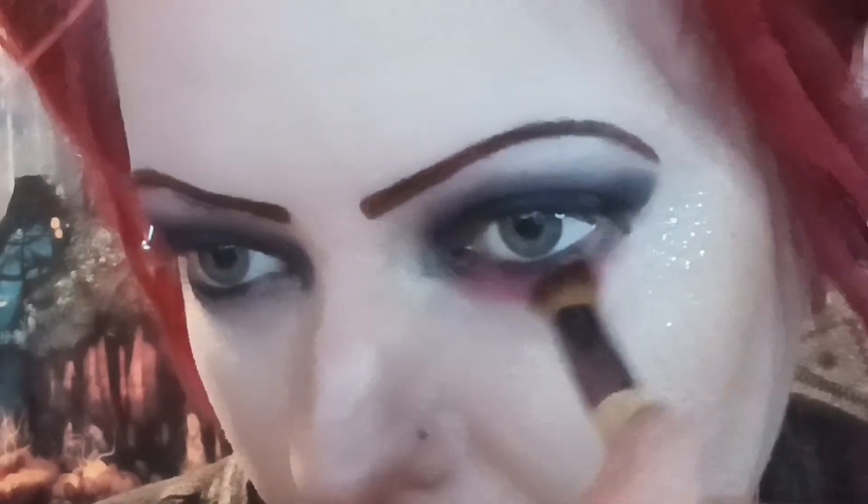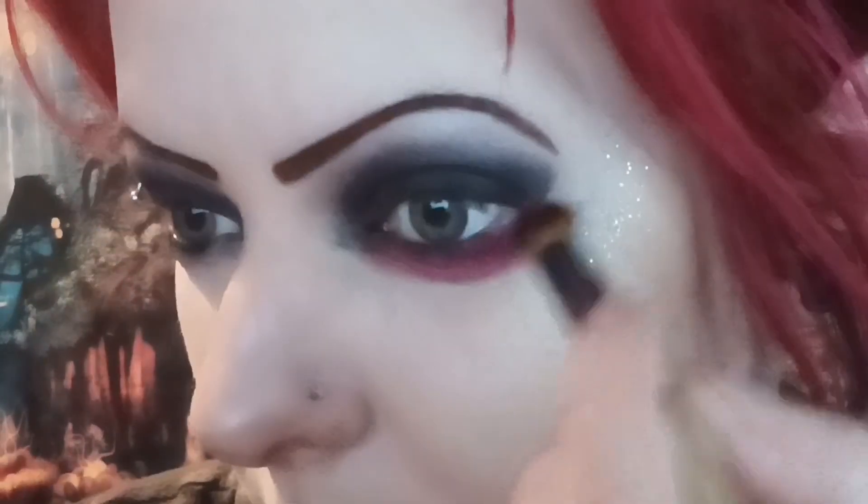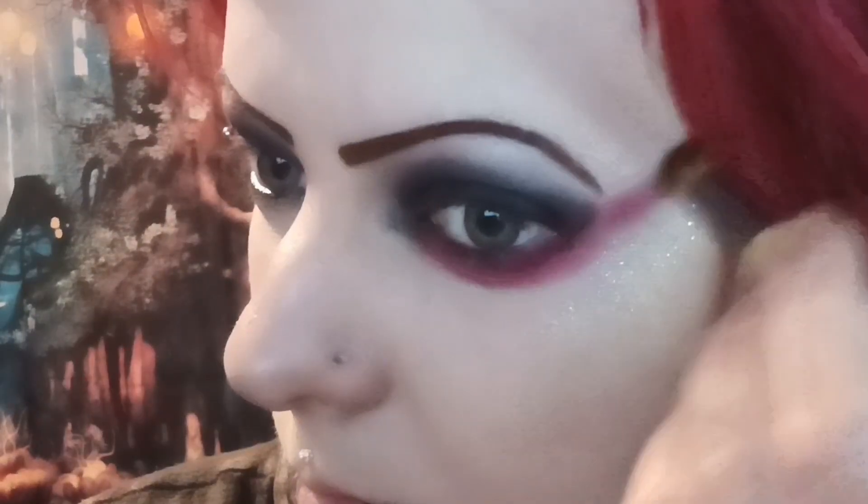Up next we're going to add some red. I'm thinking the Jawbreaker Jeffree Star Cosmetics palette — I'm going to go for the raspberry, which is like a pinky red, and apply that underneath because if you see the reference image there's a bit of red underneath there. Okay, let's get a little bit closer. That works — looks kind of vampirey, I like it! Let's go and do the other eye.